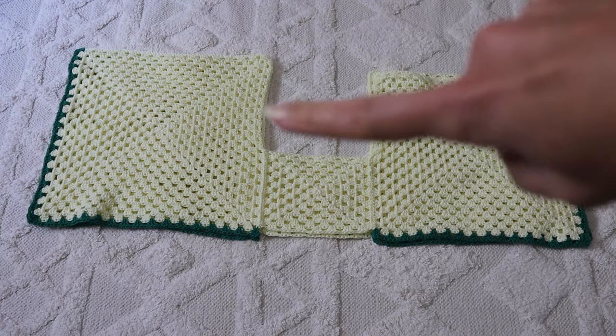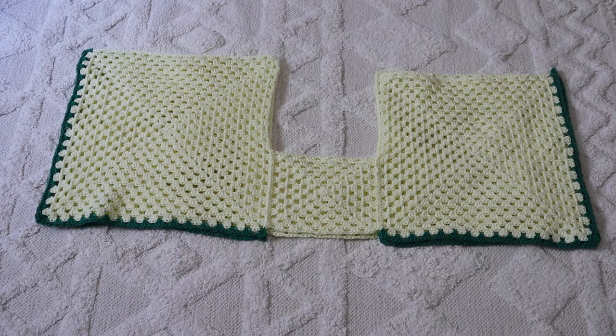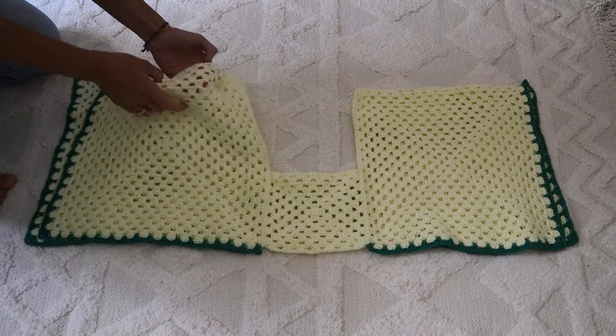Go ahead and do that for both sides where your little square meets your big squares, and do the very same thing for the remaining three squares. Then you'll have two identical pieces that look like this. We're going to match them up with the flat seams facing each other. Time for the next bit of seaming — all along this center U shape. And that's it. The top edges and sides and bottom will all be open.